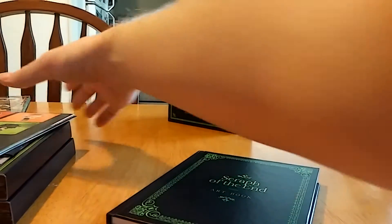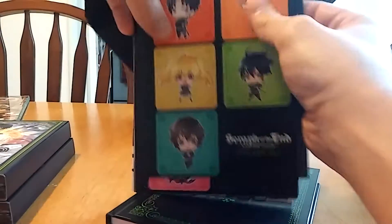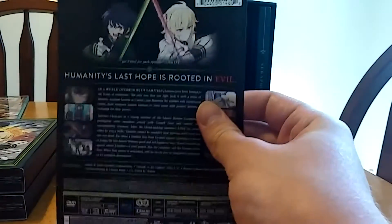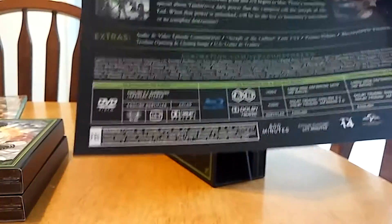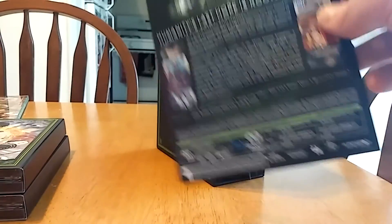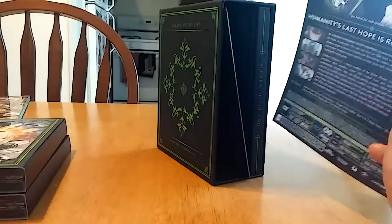Now I'm just going to put everything back into the box and show you how it all looks when it's actually pieced together. I almost forgot to show you — this is the little slip that comes on the back with all sorts of information on it. The DVDs are regions one and four, and the Blu-rays are regions A and B, so if you want to import this set and you have one of those regions, go for it.